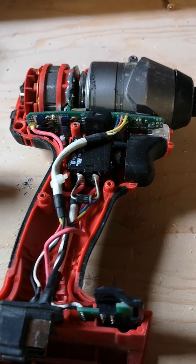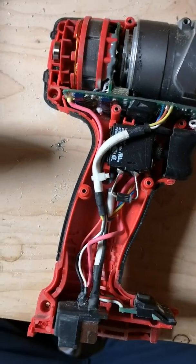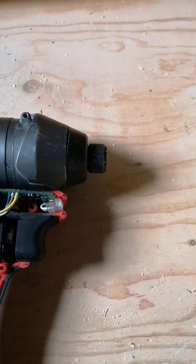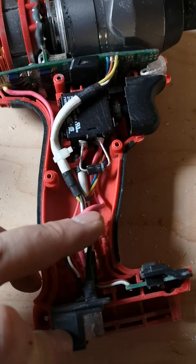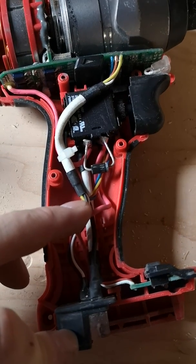I ended up putting the battery back on the unit and found that the actual issue was coming when I moved these wires down here. It didn't matter whether the connector to the battery was making firm contact or not — it was strictly when these wires right here were being moved that the thing would lose power no matter what.